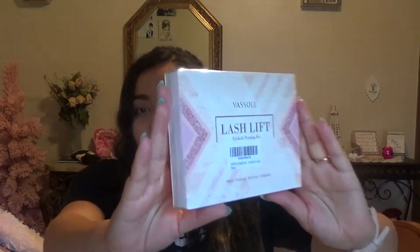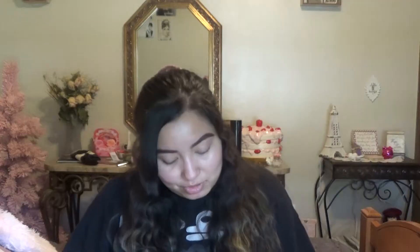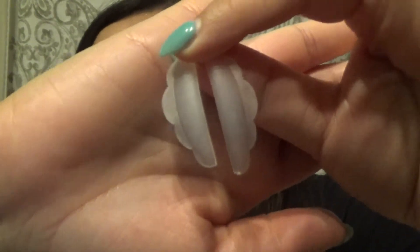This is what it looks like — it's super pretty packaging. I'm going to move to the bathroom because this feels like a bathroom-type project. Okay, I am in the bathroom now. Let's see how this goes. First step is to use the cleanser.